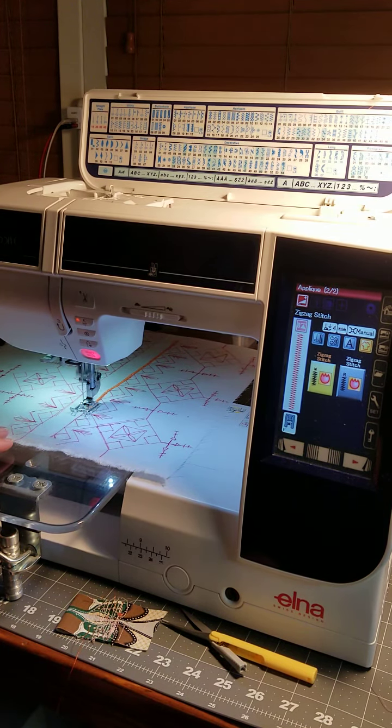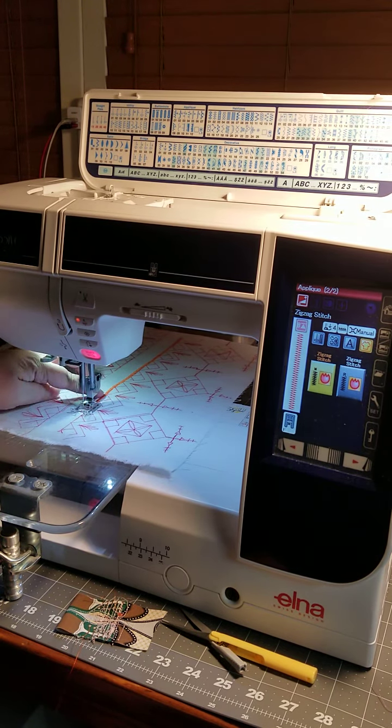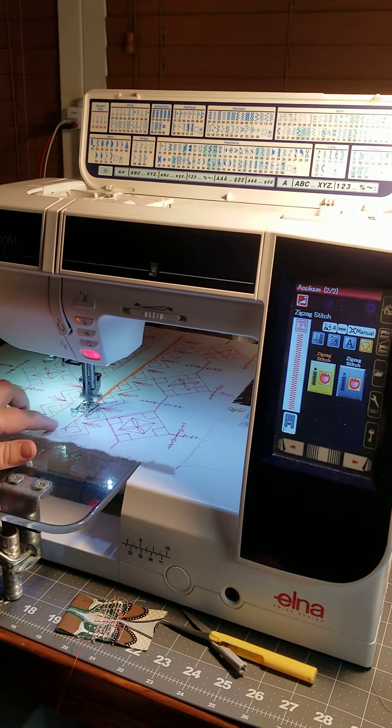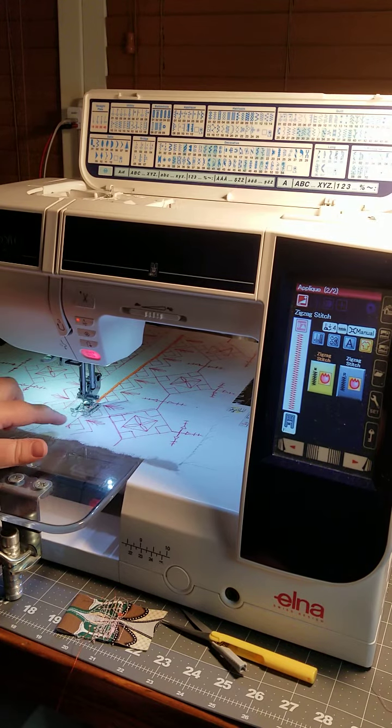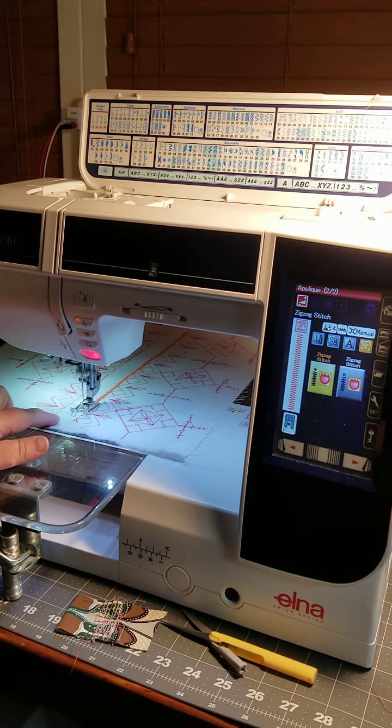So that's what I'm going to start to do, and once I have started filling in these areas with kind of the satin stitches, then I'm going to start to try to do some free motion embroidery. We'll see what happens.